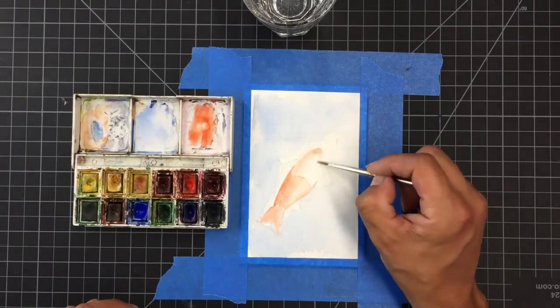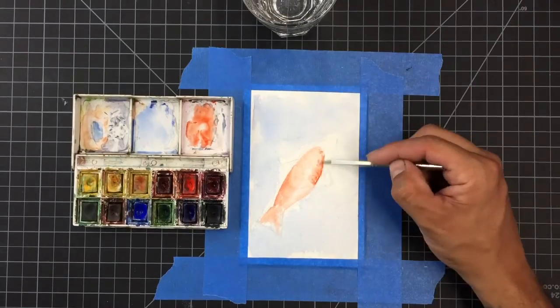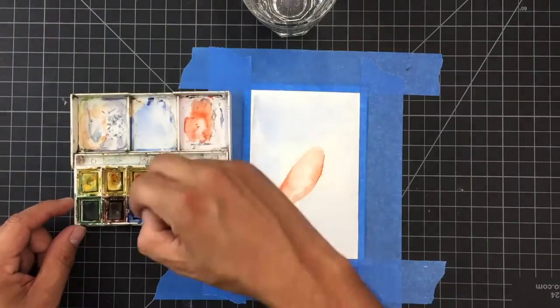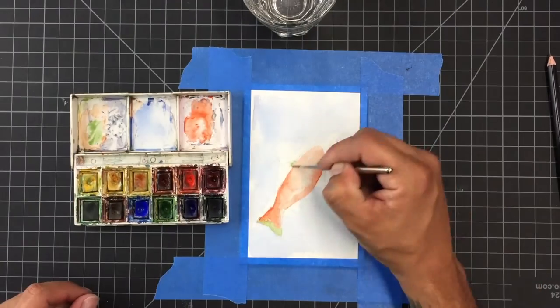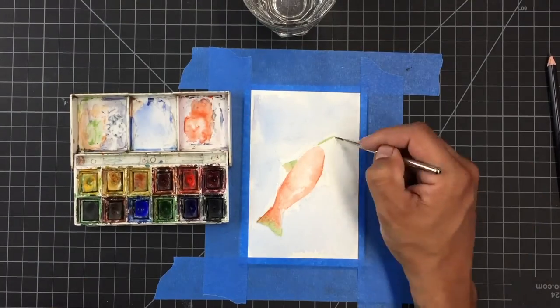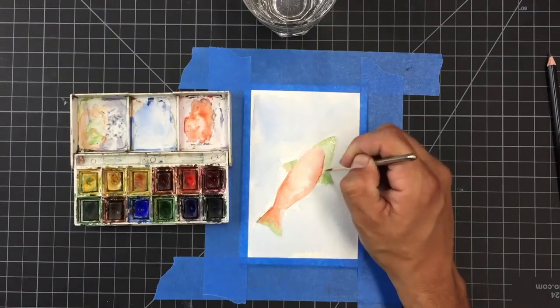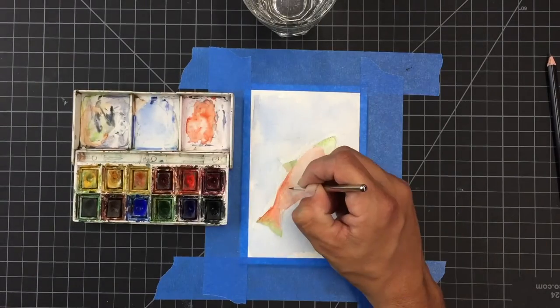The next step is putting in the orange color. The salmon that I'm painting is a salmon in the fall spawning season, so we want to have those really beautiful colors of a fall spawning salmon. Then I'm starting to add a little bit of green, some detail in the fins, a little bit in the head, and just really working slowly — allowing the colors to dry and then building them up and pushing them around to create some shading.